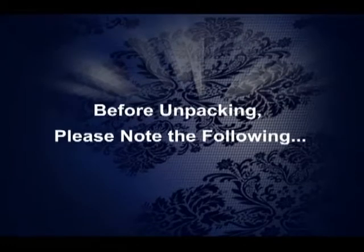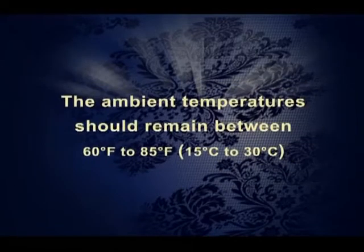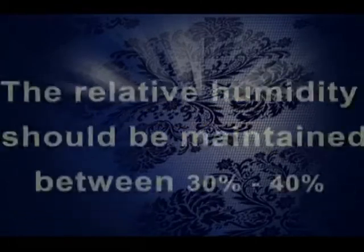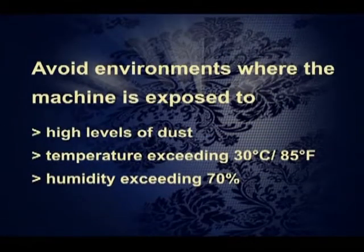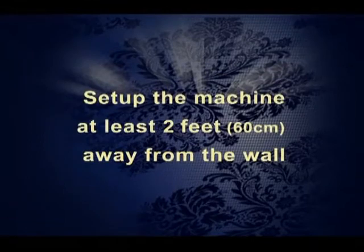Before unpacking, please note the following. Temperature should be between 60 and 85 degrees Fahrenheit. Humidity should be between 30 to 40%. Avoid high levels of dust, high temperature, and high humidity. Set up the machine at least two feet away from the wall for proper ventilation.